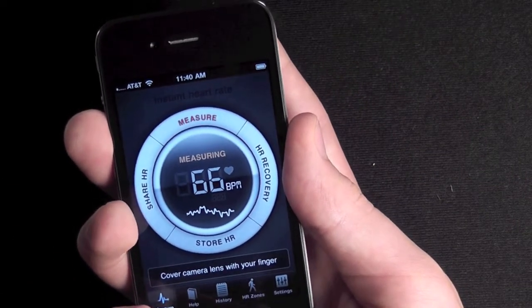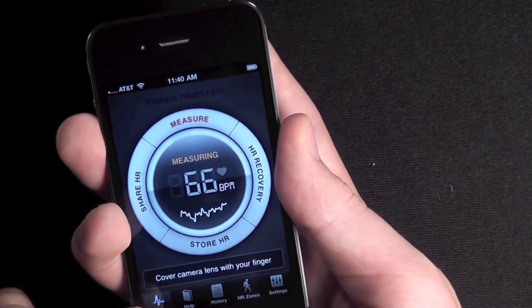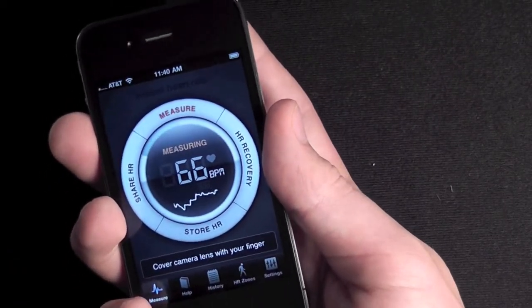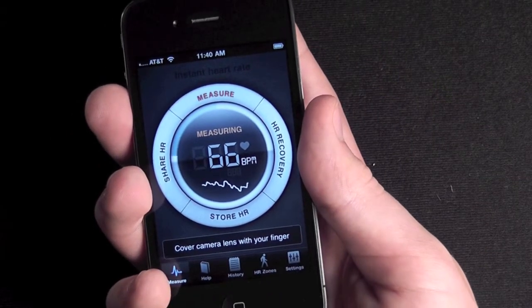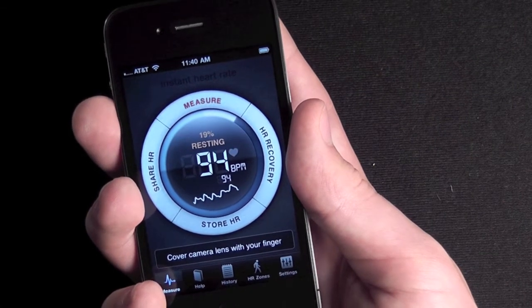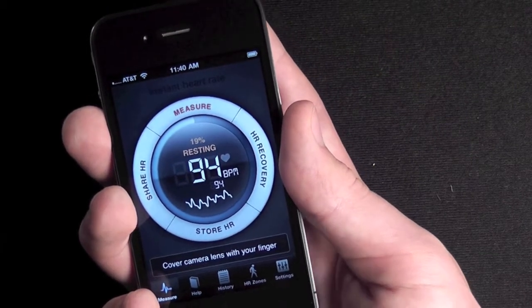It has several different options — you can record your heart rate, see the heart rate zones for different ages. And you can see that if I just stand up, that will increase my heart rate quite a bit. See, up to 95 or 94.